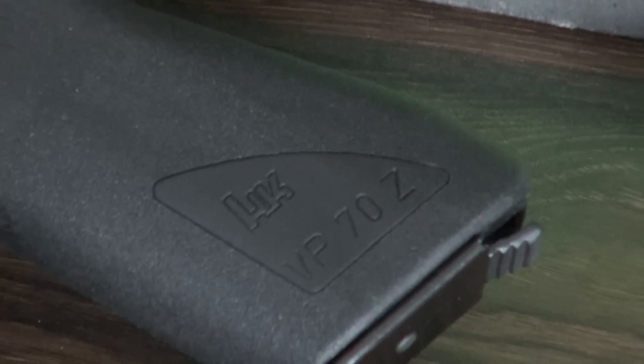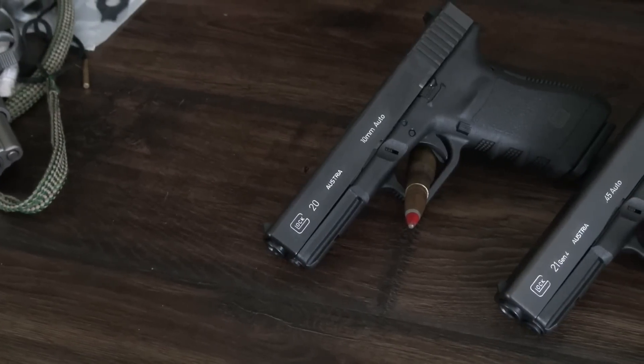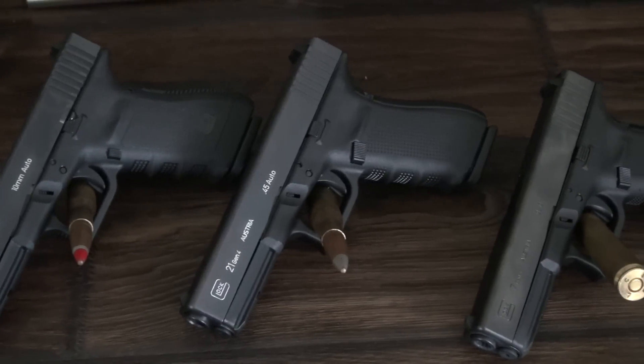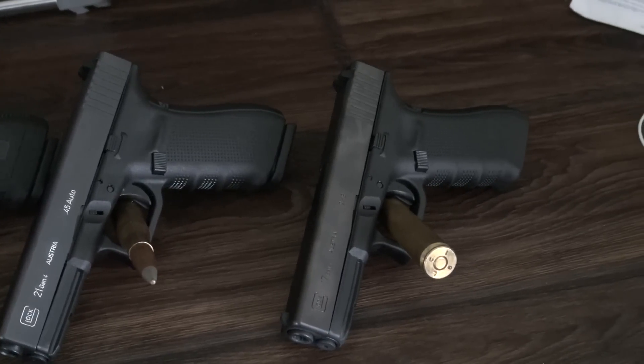Almost more amazing than that is the fact that HK decided to launch the Volks pistol, or people's pistol, in a time when most people would really much rather have a revolver than any pistol. You could kind of look at the VP70 as the grandfather to all modern pistols, like the Glock, Springfield XD, Smith & Wesson M&P, and a slew of others.